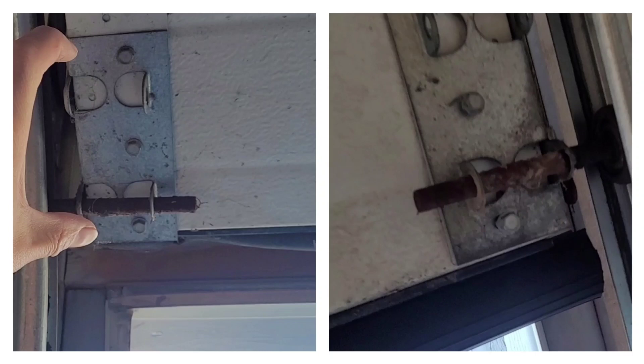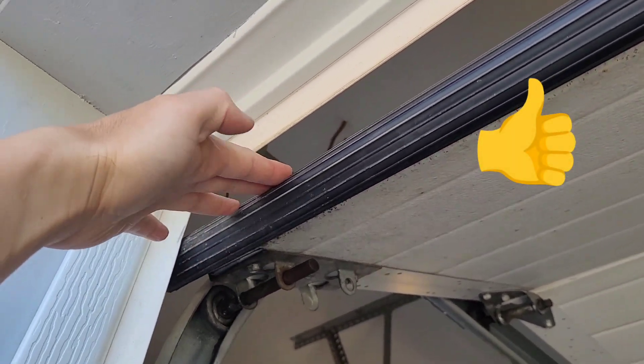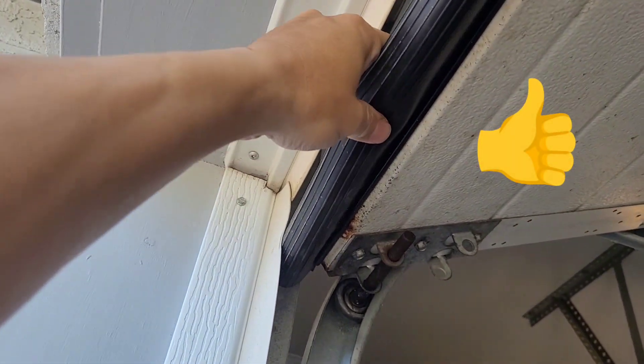Quick summary before the video: the left picture shows the bottom part of the bracket covering the end of the rubber seal so there's no way to slide it out. The right picture shows when everything's done — I moved out the bracket and inserted the new rubber seal. Here is the detail of how I did it.